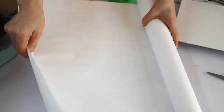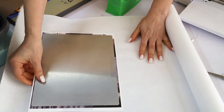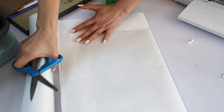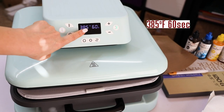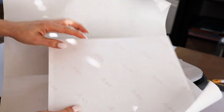When pressing, you're going to need a big piece of butcher paper — fold it in half and place the panel in between. I will press it at 385 degrees Fahrenheit for 60 seconds. When pressing, make sure the panel is on the bottom.